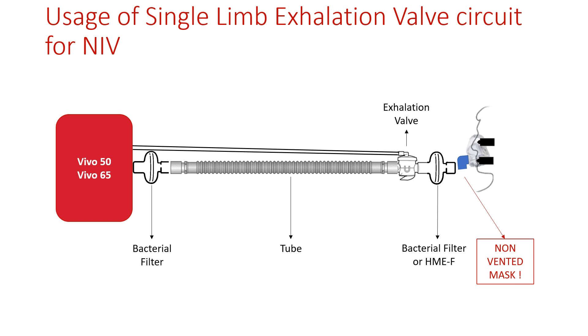When using a single limb circuit with active exhalation valve, please use a non-vented mask and place a bacterial filter at the air outlet of the ventilator and a bacterial filter or HME with filter in between the active exhalation valve and the patient mask.